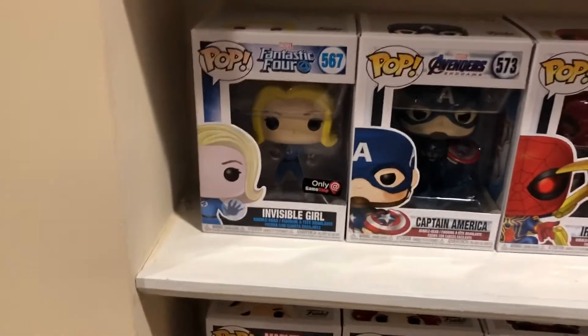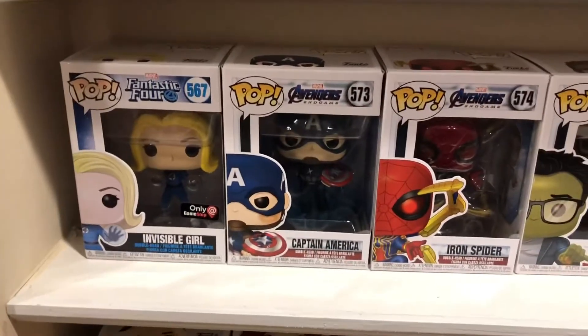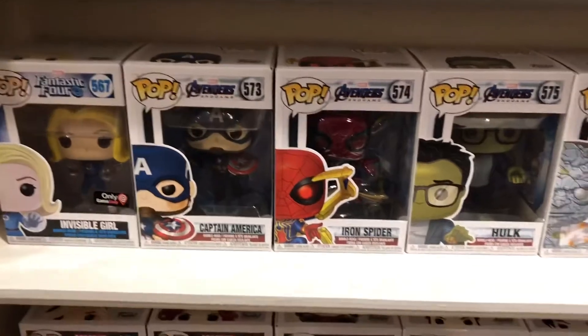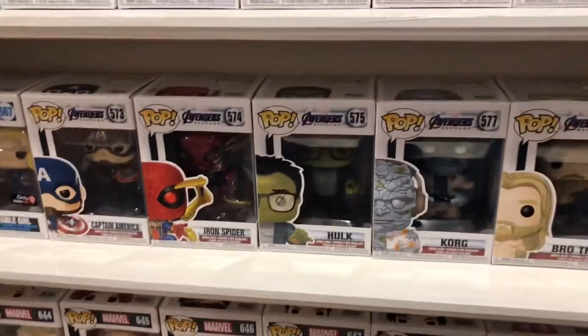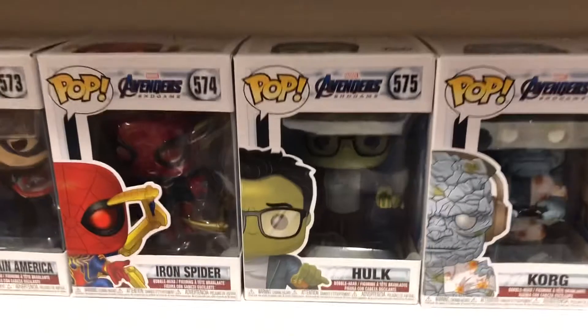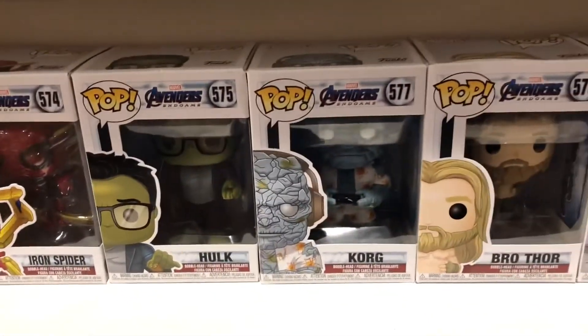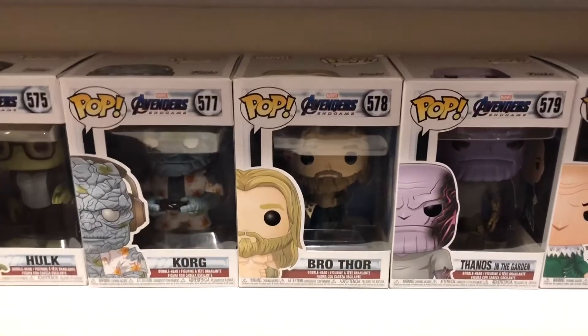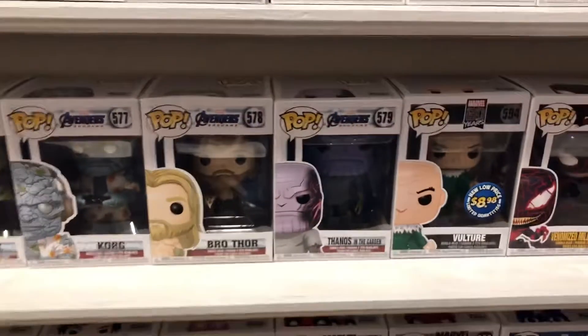You got Invisible Girl — GameStop exclusive — Captain America Endgame with the hammer and the lightning, the Iron Spider from Endgame, Hulk holding tacos from Endgame, Korg from Endgame, Bro Thor from Endgame, and Thanos in the Garden.